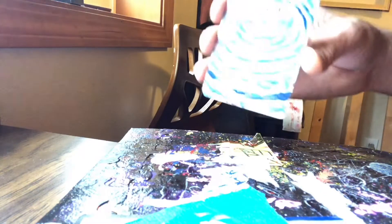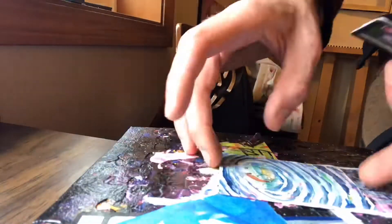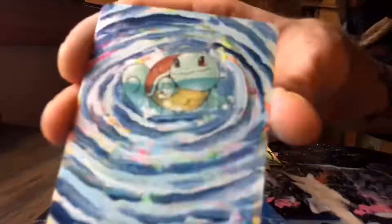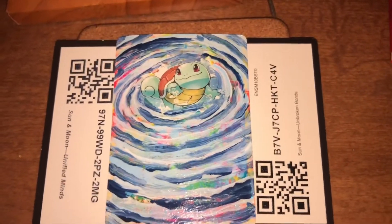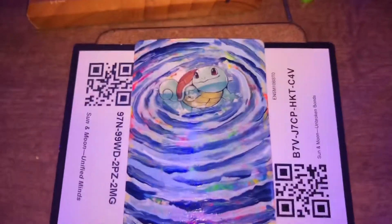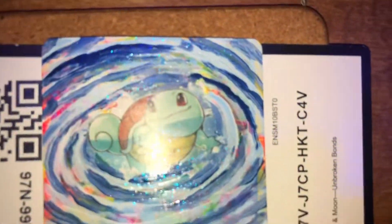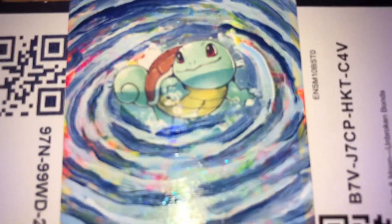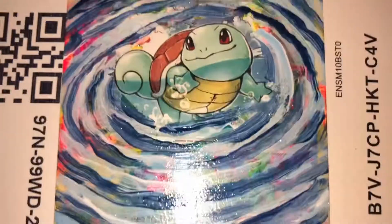We're now at our next step in our Squirtle card — for full effect of the Squirtle, go ahead and grab those kill cards. We're also doing fluorescent active ones. Still not quite done. I want to spray it and make it glossy after this dries.